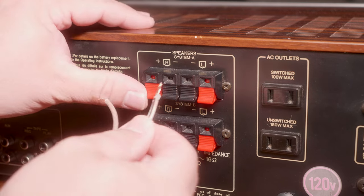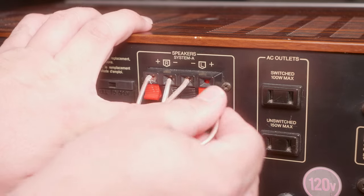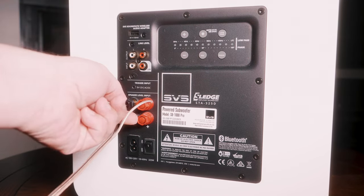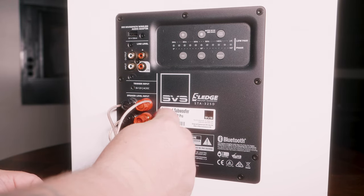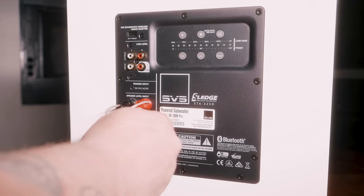Connect the speaker wire from the amplifier: connect the positive strand to the positive terminal on your amplifier's left speaker output and the negative strand to the negative terminal. Then connect the other end to the corresponding positive and negative terminals on the subwoofer's left speaker-level input. Repeat the process for the right channel using another speaker wire. If your subwoofer has speaker-level output terminals, connect your main speakers to these outputs — this allows the audio signal to pass through the subwoofer to your main speakers. That's an old school way of doing things, but now you know how it's done.